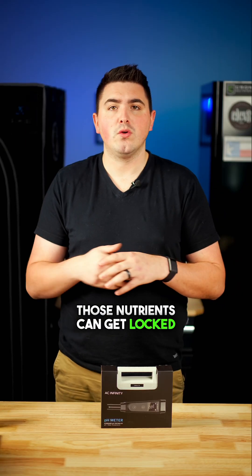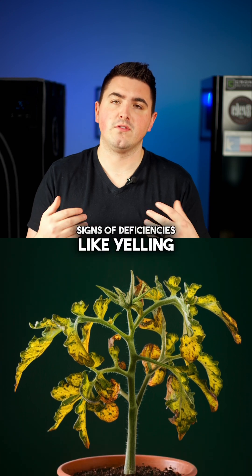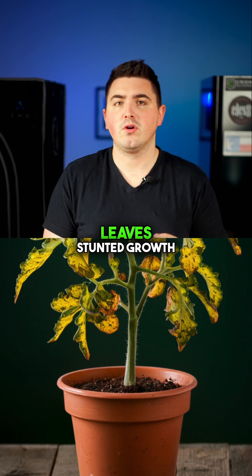But if it's too high or too low, those nutrients can get locked out and your plants start showing signs of deficiencies like yellowing leaves, stunted growth, or even burnt tips.